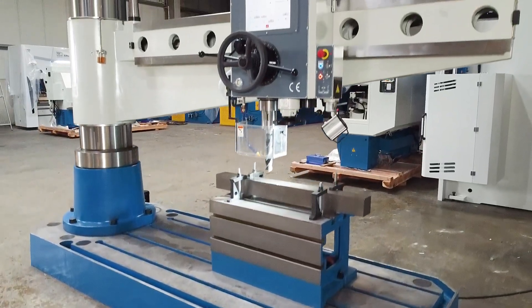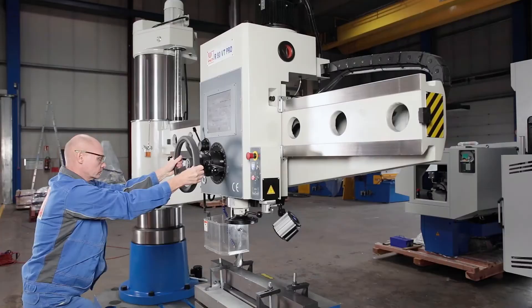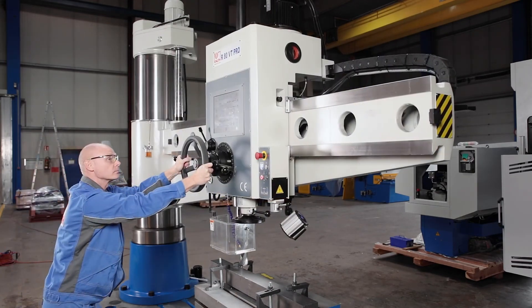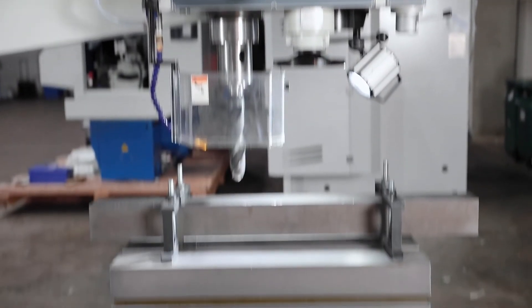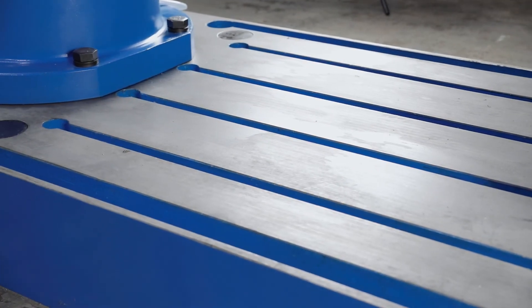Despite the impressive dimensions, the swivel and traversing axes are characterised by exceptional ease of movement. The standard cube table offers many clamping options, and the drill base also offers a precisely machined clamping surface for large workpieces.